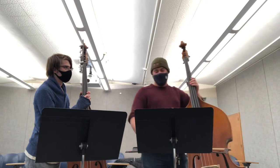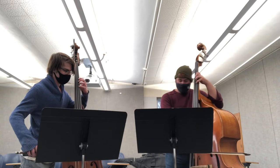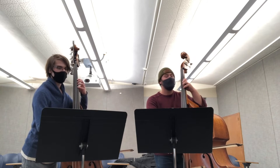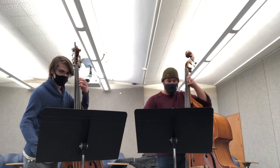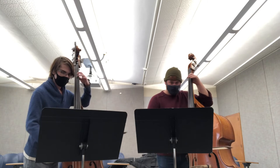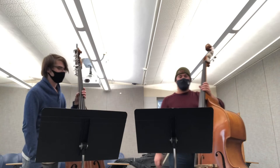Why don't we both play together with our bows now with the melody line. Let's find our starting pitch. Sounds pretty good. Ready? One, two, ready, go. Awesome. Sounds really good.